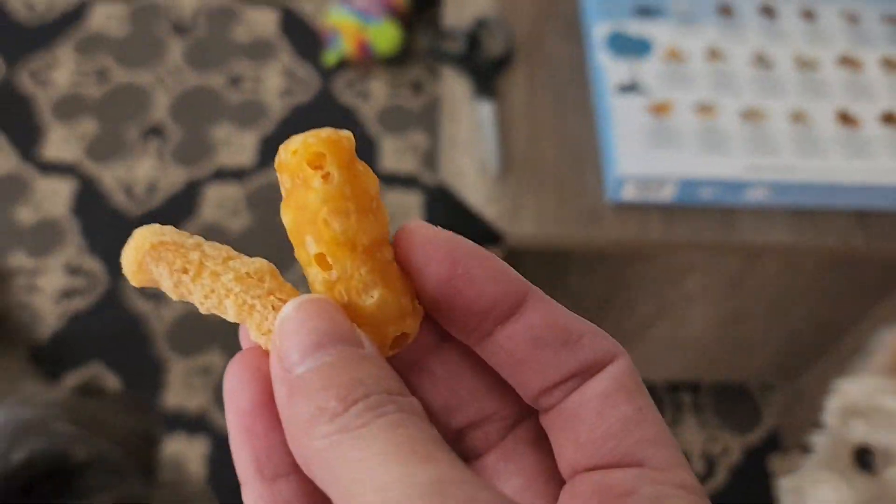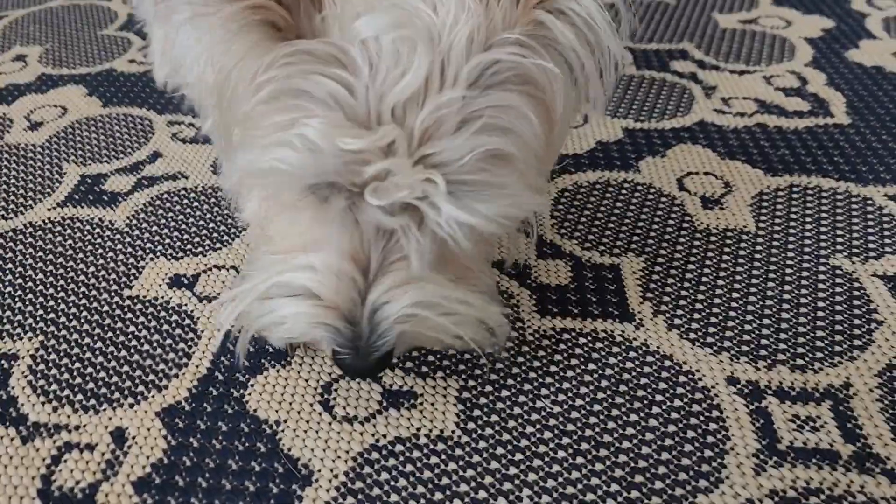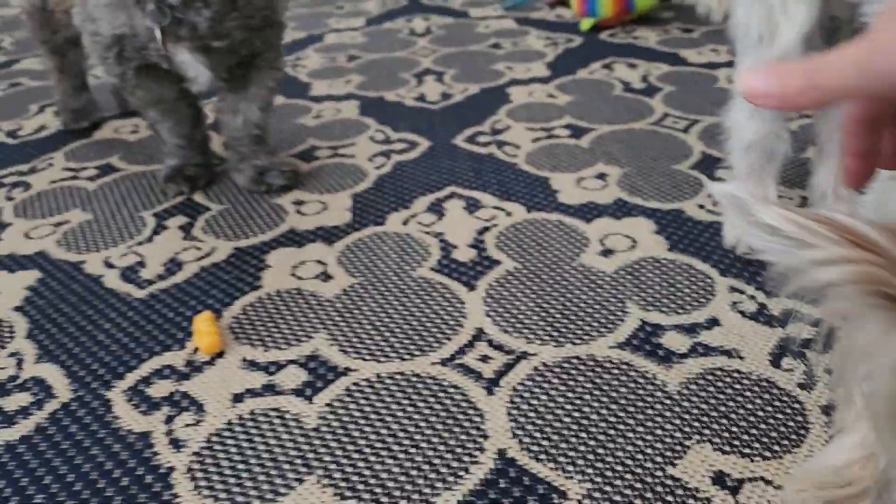They smell like a cheese ball though. Ready? There you go. She wastes no time. Go ahead, Mais. Eat it.